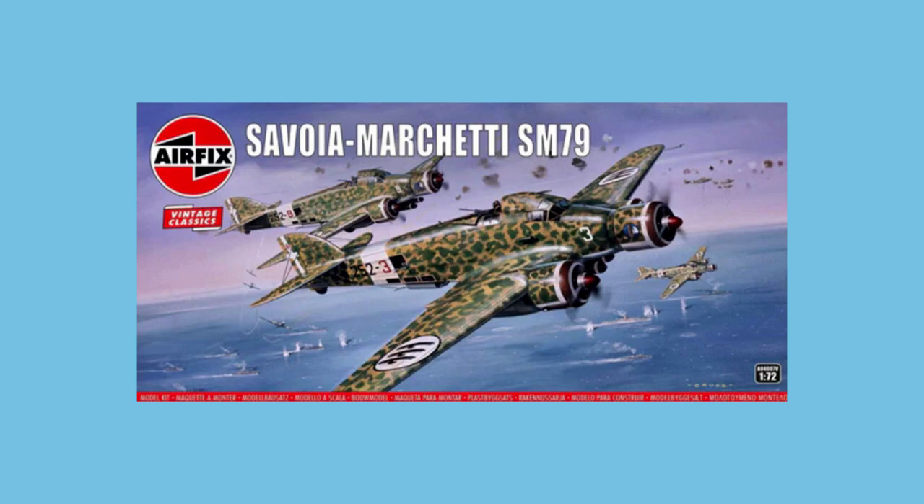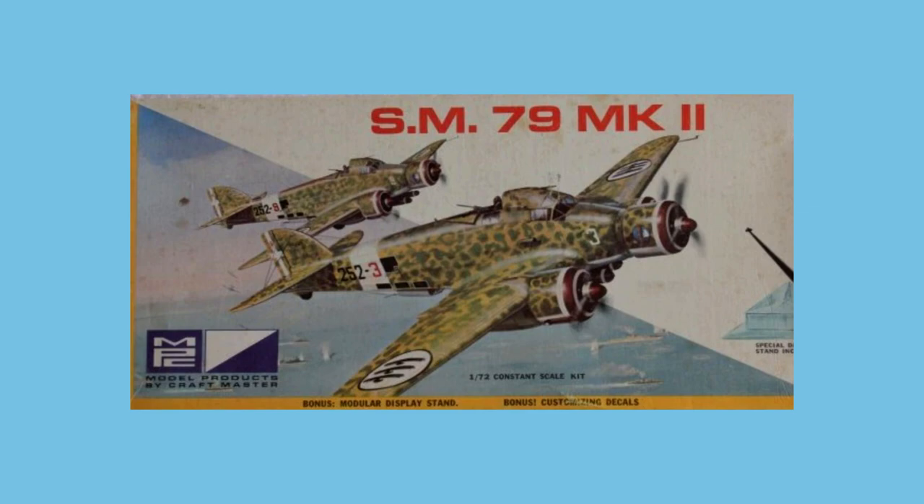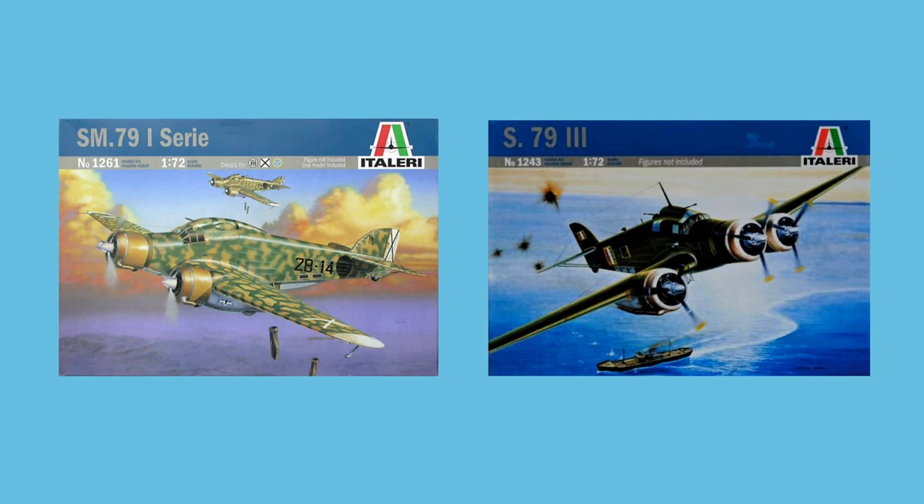The kit I'm making here is a Vintage Classic release from 2020, although the moulds it uses were first made in 1967. This kit was also marketed by MPC in 1970. Italeri have also made the SM79, with tooling that first appeared in 2003. It has had a couple of re-boxes since, but one planned for 2018 has yet to arrive.